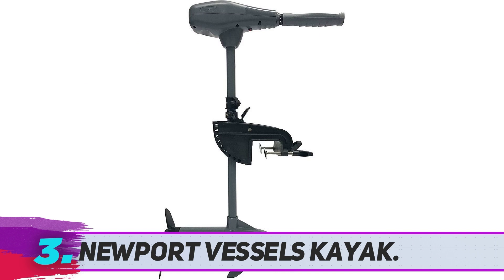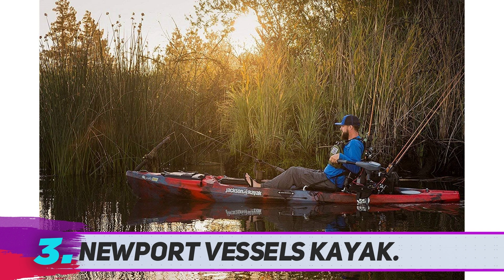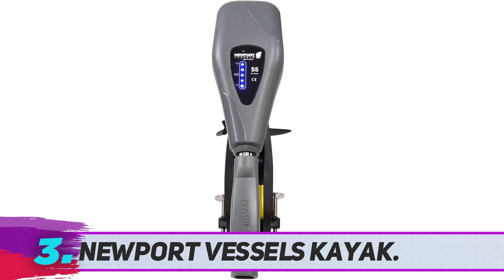The material is corrosion resistant. It runs on lead acid DC 12 volts. Its dimensions are 40.4 by 19.6 by 6.3 inches, and the total weight is 23 pounds. It also comes with a 2-year warranty. This kayak series trolling motor is extremely functional and has a good look and design.